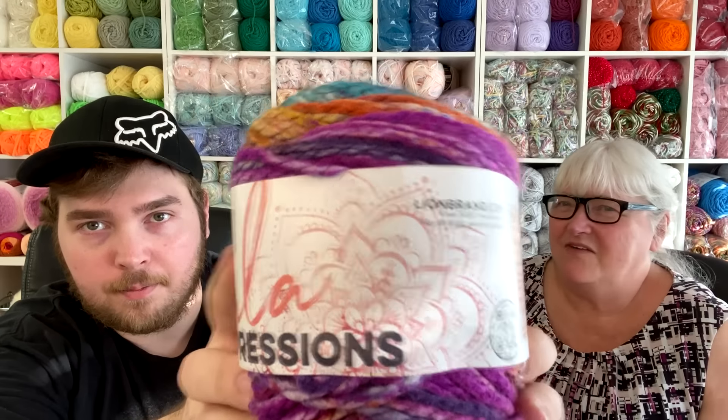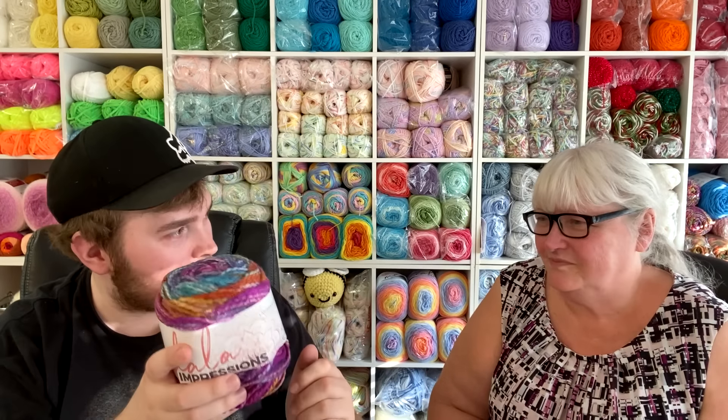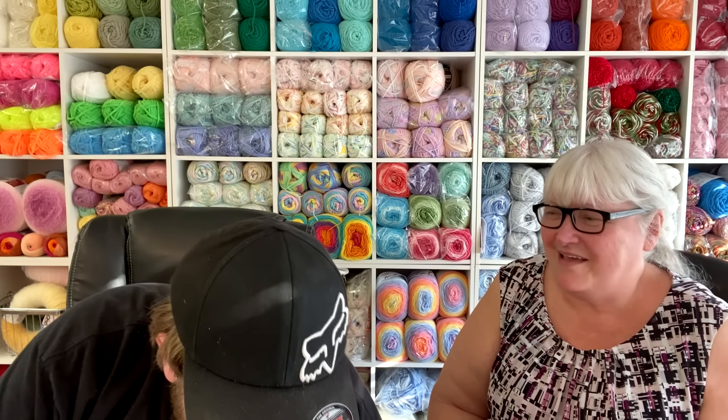We are doing yarn swatches for both the Ice Cream and the Mandela Impressions — there'll be two separate videos. Please watch them because these take a long time and a lot of effort. The downside of yarn swatches is the yarn is expensive to use for them, so I don't cut the ends off anymore — I roll it back up so I can use it later.